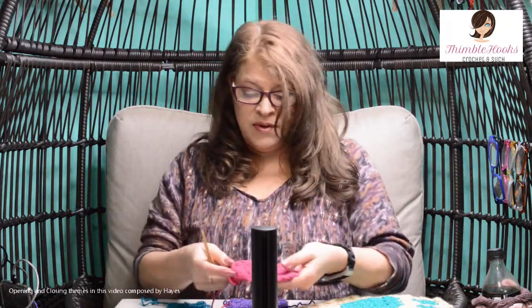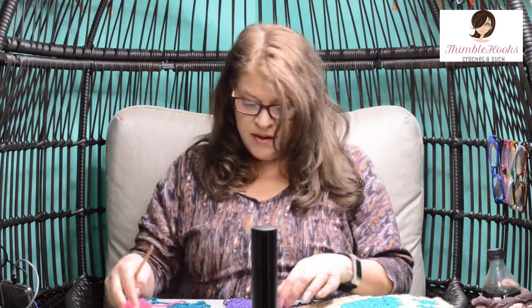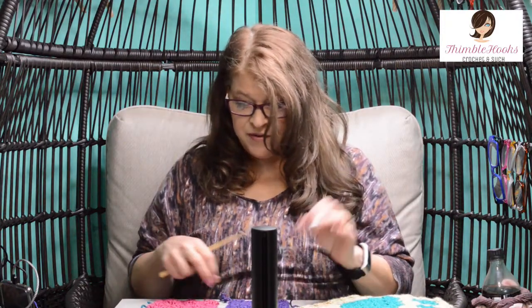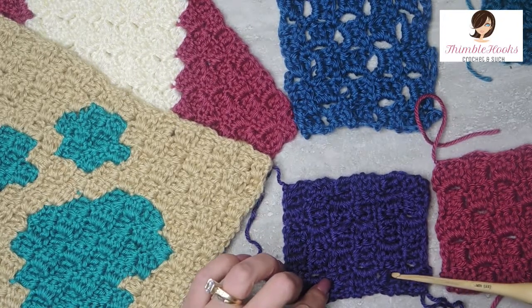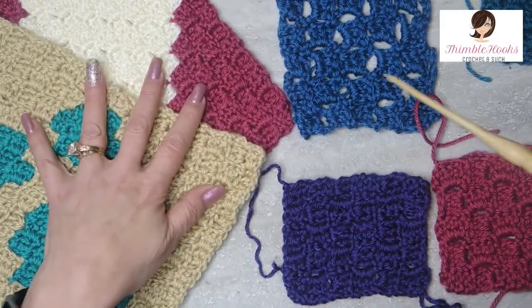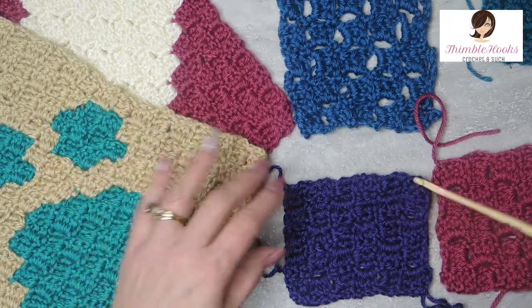Ciao friends, Beth with Thimblehooks back again with another corner-to-corner, or C2C, version. This was the one we did originally - the traditional or classic, which is a 6-3. I'm going to show you now the one I prefer, which I call a 5-2. Some people call it modern. You can see it's the exact same hook and yarn - this is all Caron Simply Soft, all the same 5mm hook for all three pieces. It's just the way we use the stitches.